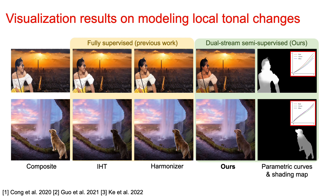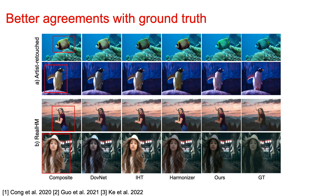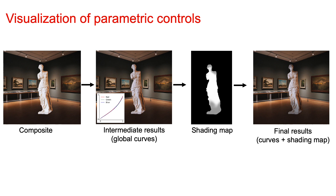Here we show some visualization results on modeling local tonal changes. As we can see, previous work can only perform color and global harmonization, which degrades the image quality. In contrast, our work successfully models local tonal harmonization and produces more faithful results. For example, on the top row, our model adds shading to the face according to the sun direction, and in the bottom row, our model selectively darkens the part of the dog inside the cave. For datasets with ground truth, our model outperforms previous approaches and shows better agreement with the ground truth in terms of visual quality.